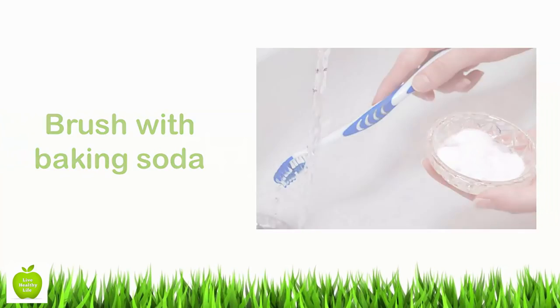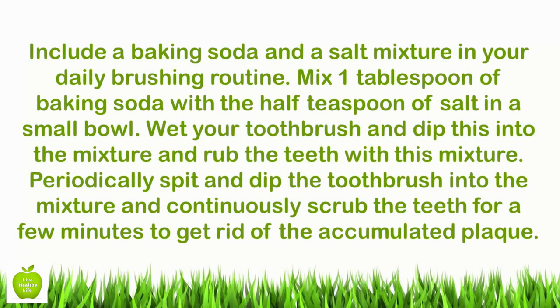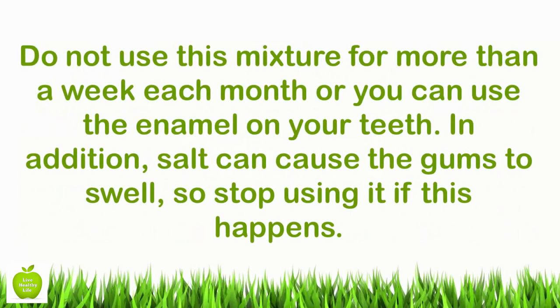Brush With Baking Soda. Include a baking soda and salt mixture in your daily brushing routine. Mix one tablespoon of baking soda with a half teaspoon of salt in a small bowl. Wet your toothbrush and dip it into the mixture and rub the teeth with this mixture, periodically spitting and re-dipping the toothbrush, and continuously scrub the teeth for a few minutes to get rid of accumulated plaque. Do not use this mixture for more than a week each month or you can damage the enamel on your teeth. In addition, salt can cause the gums to swell, so stop using it if this happens.